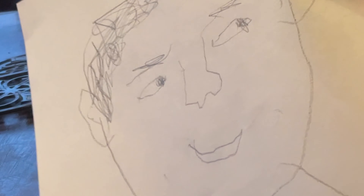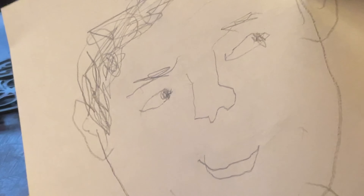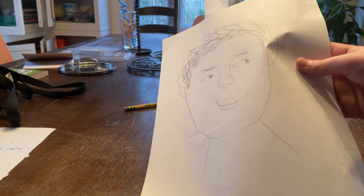For the record, this is not what I look like. My left hand is not good for drawing. Bye. Subscribe.